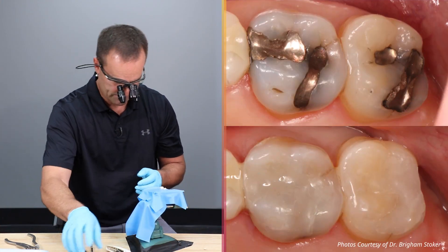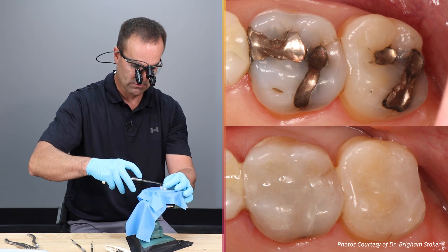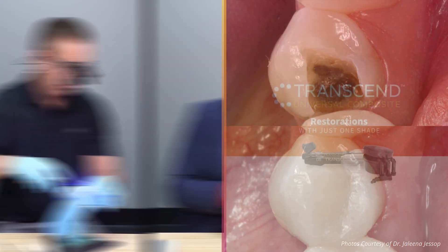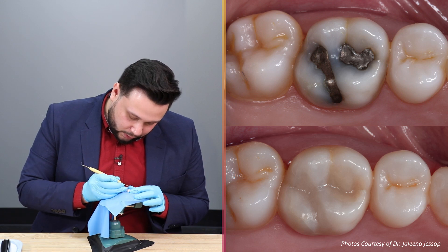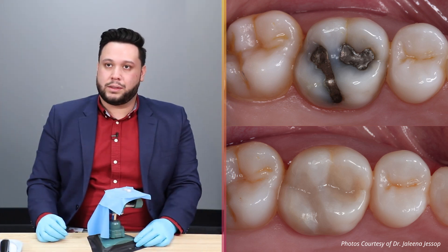It's going where I want it to go, staying where I want it to stay. It's going to save time and you're going to be achieving a really good result. I think it's a game changer for sure.